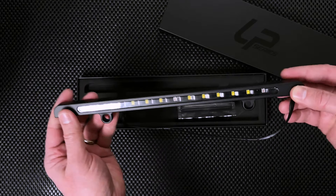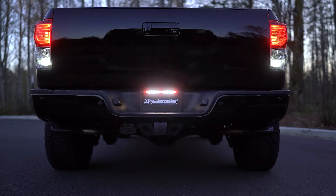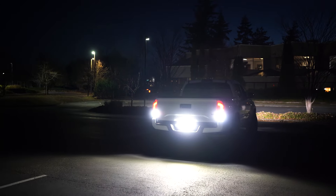Introducing the LPX, the newest must-have lighting accessory for every truck. Additional parking, brake, and 2,000 lumen reverse lights improve visibility and safety.